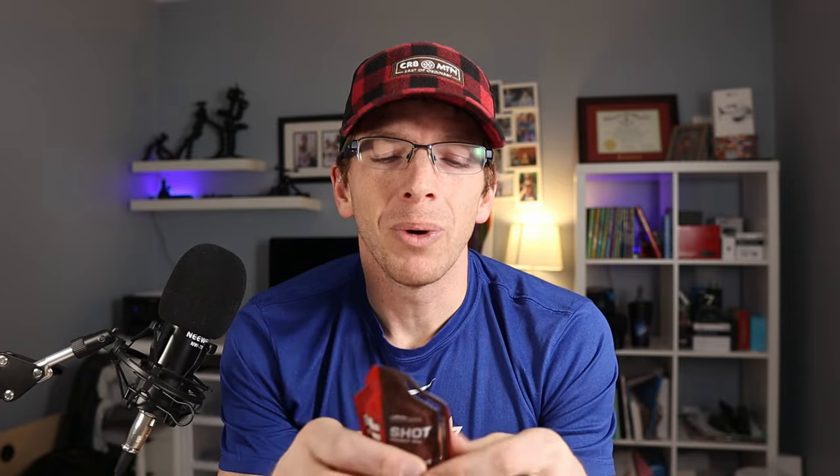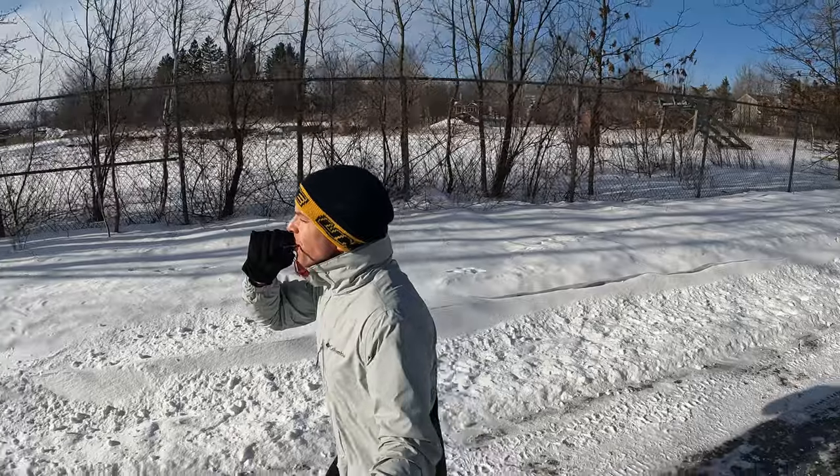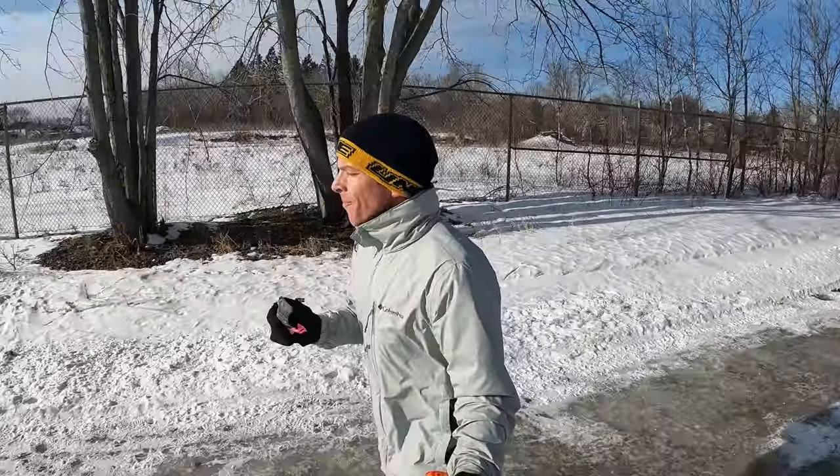The other thing I wanted to mention about the Clif ones that I like is their litter leash — a nice little environmental touch. When you're out and about eating these, when you tear the top off, whether with your mouth or your fingers with gloves on, that tab has to go somewhere. With the litter leash, when it tears off it stays connected to the packet and doesn't go anywhere. That's a nice added feature that the Goo ones don't have, and a lot of other gels don't either.